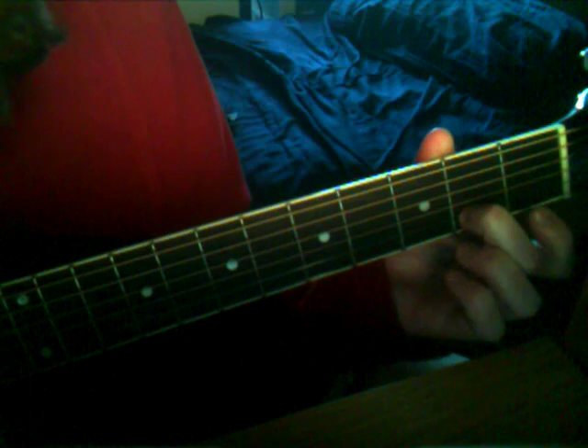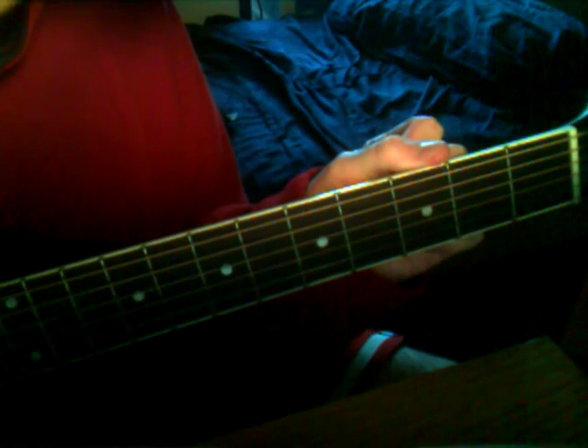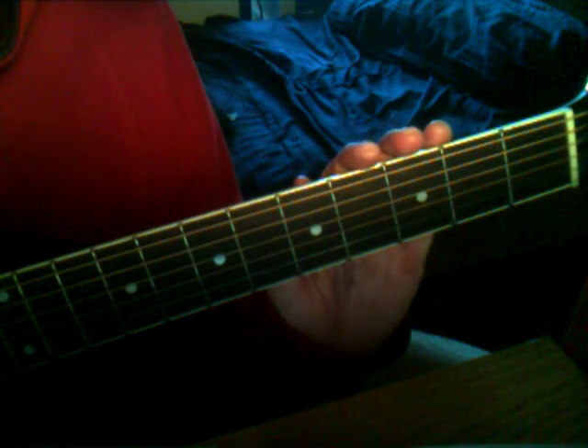Then the 2nd fret of the B-string — hit that once. Then the 2nd fret of the G-string — hit that once. Hit the open B-string once, and then to finish it off, hit the open thin E-string once.